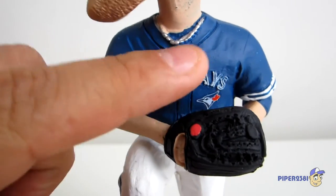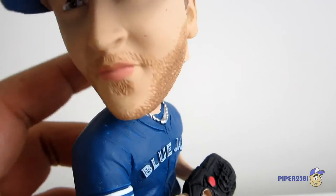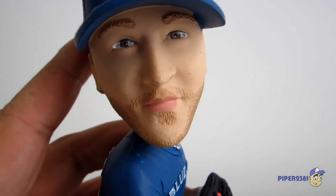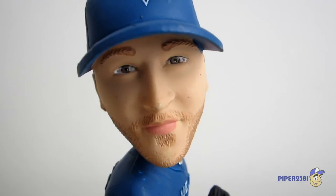He does have a chain over here which he does wear — I think it's like a dog chain, because he does like his pit bulls. Unfortunately it's one of the reasons why he was a little sad when he moved to Toronto, because he wasn't able to bring his pit bulls. But he's making it work, keeping them in Florida I believe.